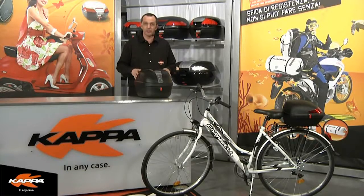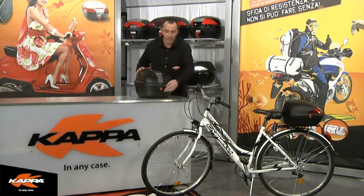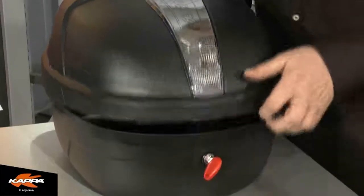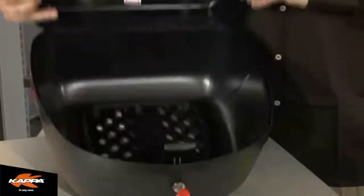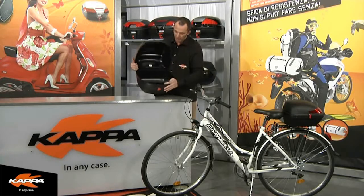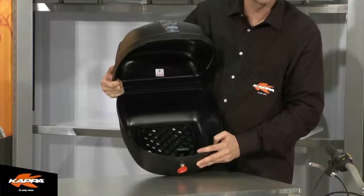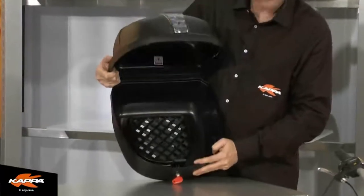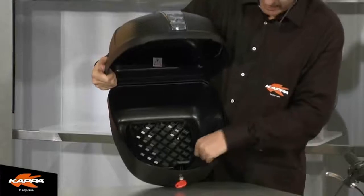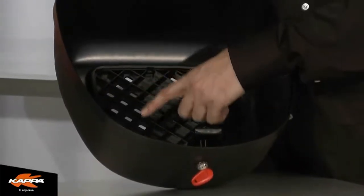I'd like to show you the mounting system used in the new fixed case system. On this particular case you'll see a spring-loaded key mechanism — turning 90 degrees gives you your opening. When I lean this case towards you, you'll see in the bottom a templated area for securing the K25 to your luggage rack. This is done with the aid of a universal fitting kit and enables placement of bolts and brackets within this area, giving a lot of universal application when mounting to different luggage systems.